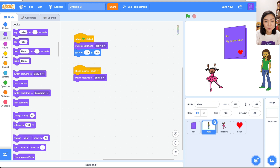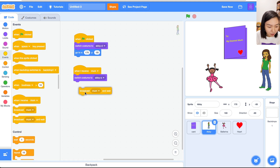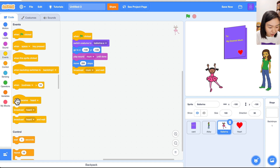Then the mom needs to let the child know she's responding, so go to Events and broadcast a message called 'hurt' — telling the child 'I already heard you calling me,' so the child can start talking again. Go back to the child: 'When I receive hurt' — the child knows the mom is listening and starts talking again.